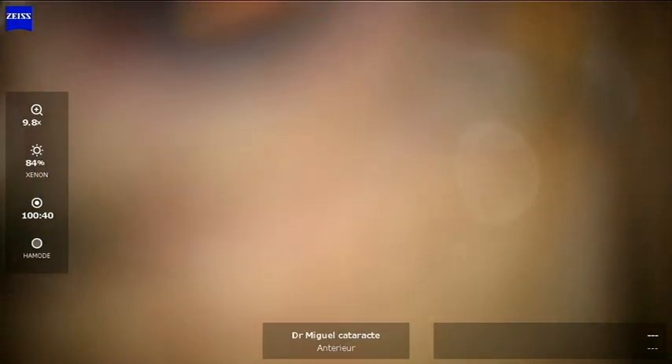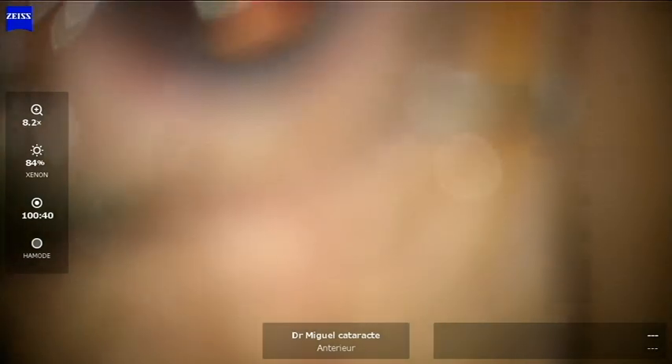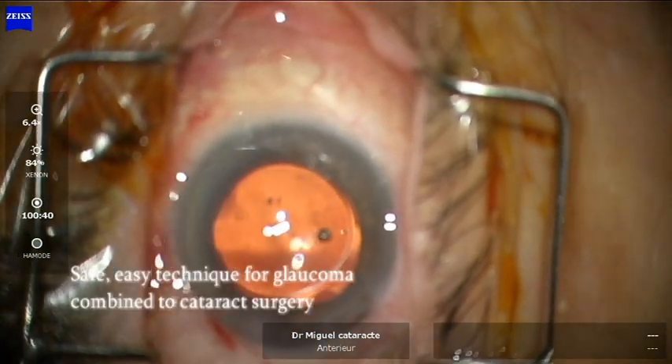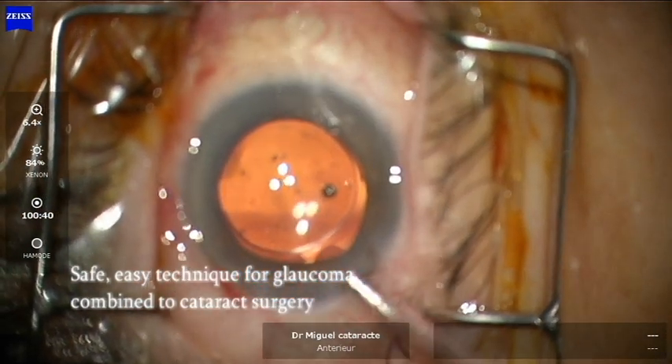This was actually my first day of injecting the new generation of iStent W, so it's really easy.